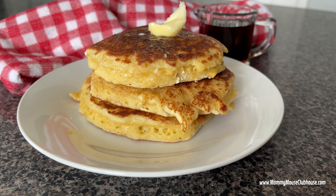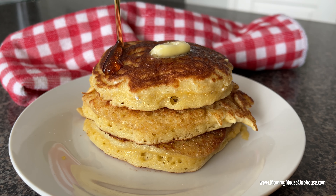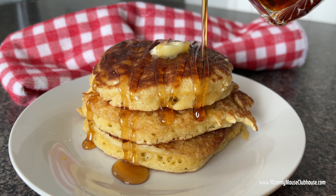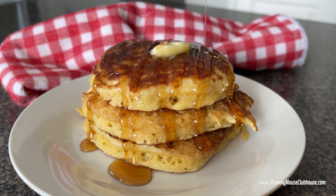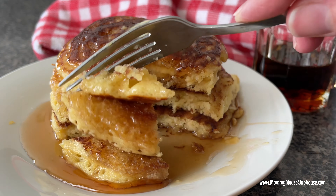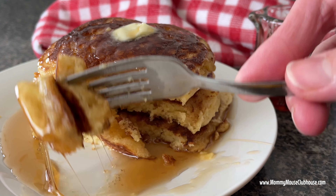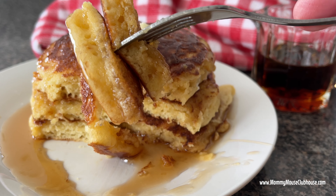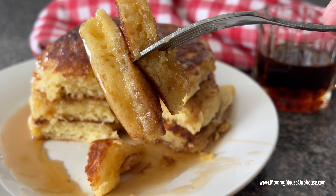Serve these pancakes with your favorite toppings like butter and warm maple syrup. I hope that you like this recipe for fluffy sour cream pancakes as much as I do. The full recipe is in the description as well as a link to the printable recipe at mommymouseclubhouse.com. Please leave a like and hit that subscribe button if you haven't already, and I'll see you next time!